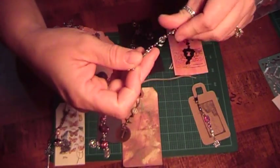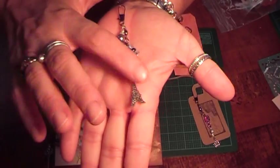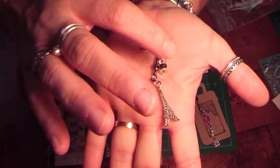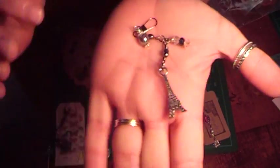This one was mine, and I don't have the tag I made with it because this one I'm keeping — I filled in for somebody on this section. So there's mine. I have a little bead up here, a couple of beads here, and the Eiffel Tower.